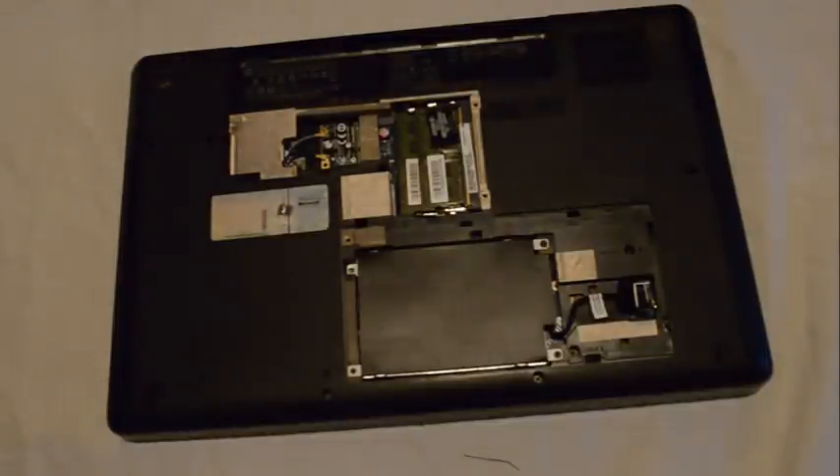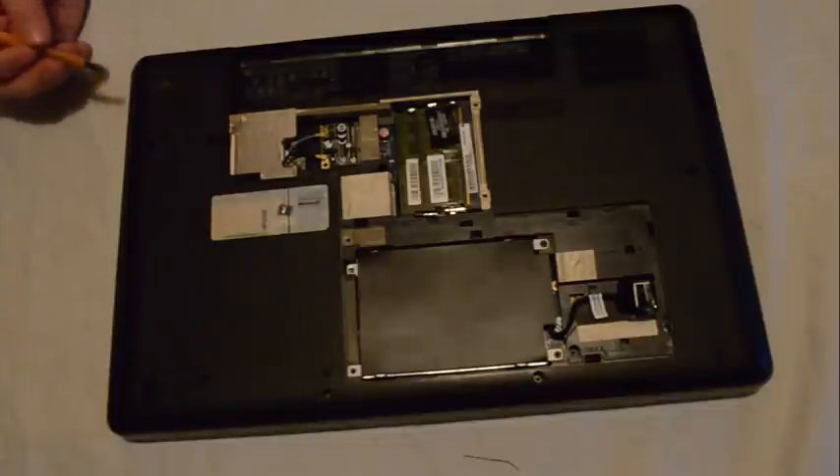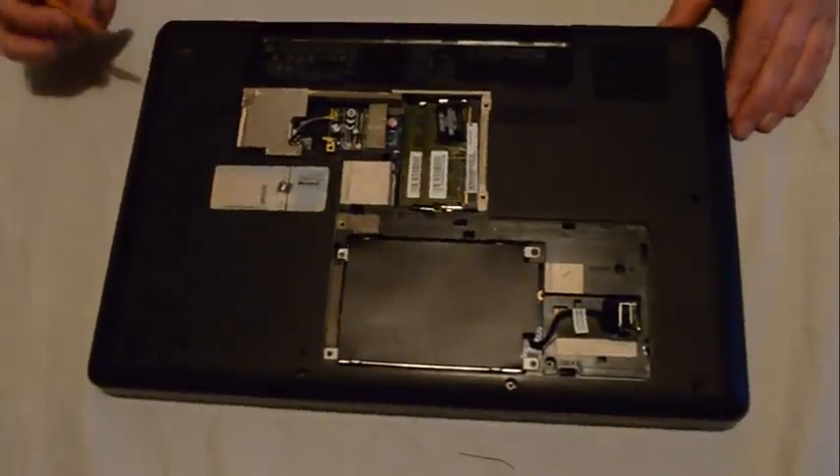There are a number of screws in the back, all of which will have to be removed if we want to take out the motherboard.